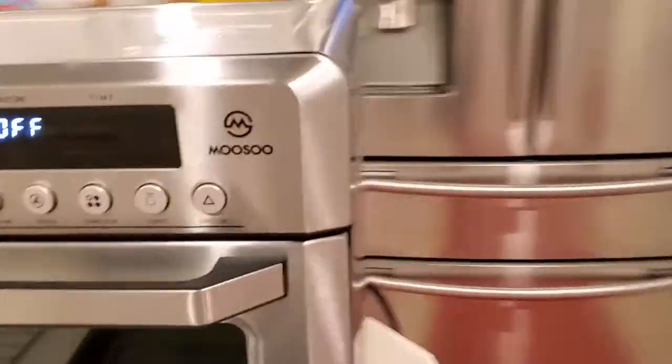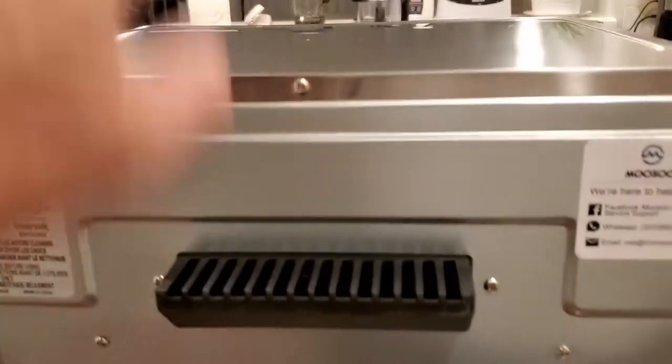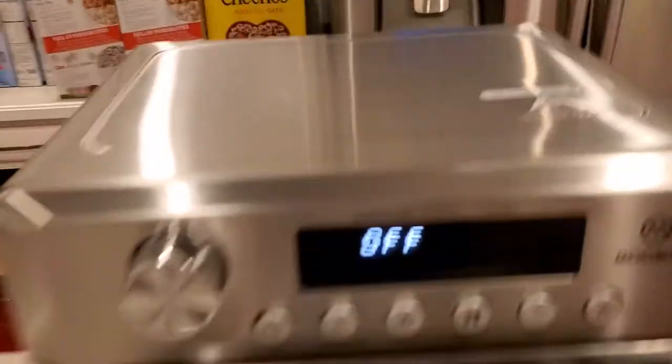It has good venting on the sides and it even has this rear vent which is nice — it sends the steam up instead of back out. That was pretty cool. It does get hot, as it says it does.